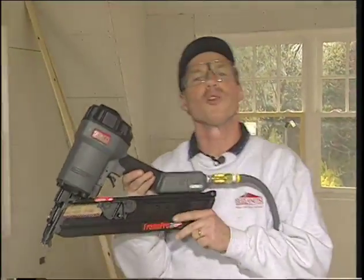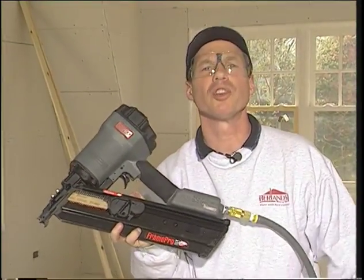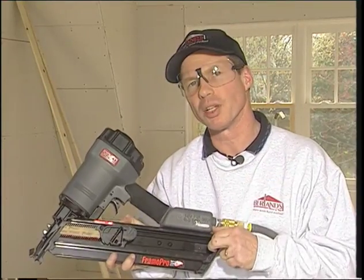This is the Senko Frame Pro Model 600. It's the standard of the industry when it comes to framing nailers.